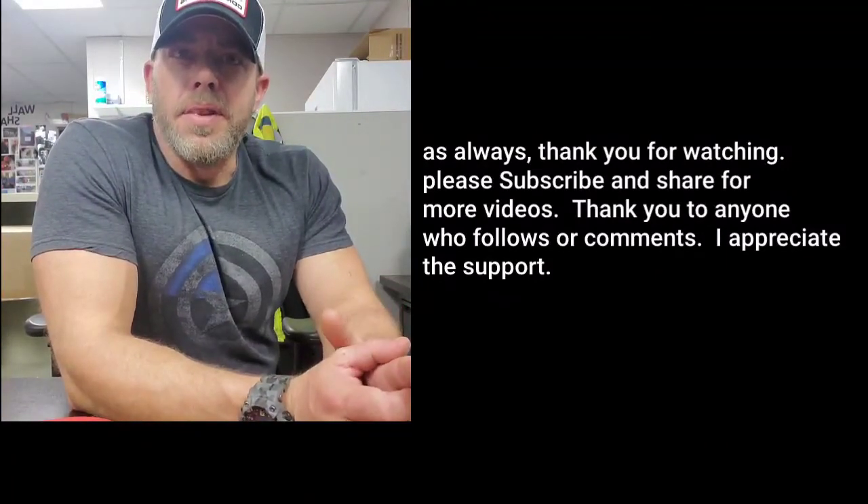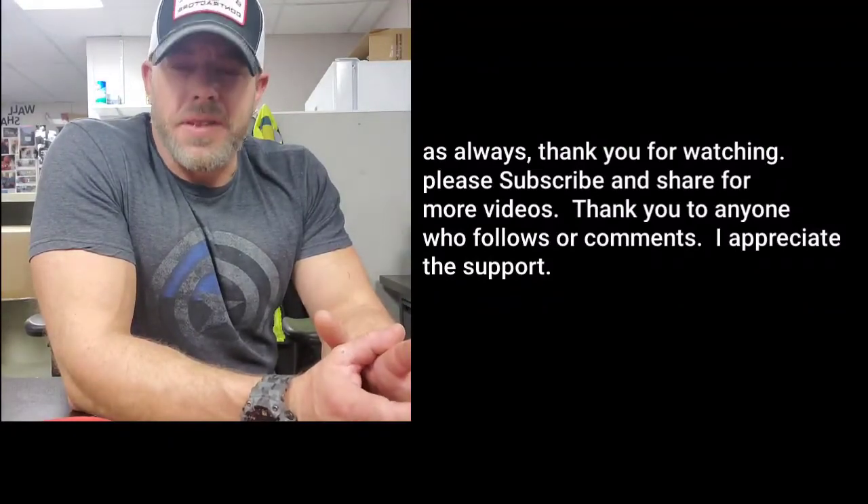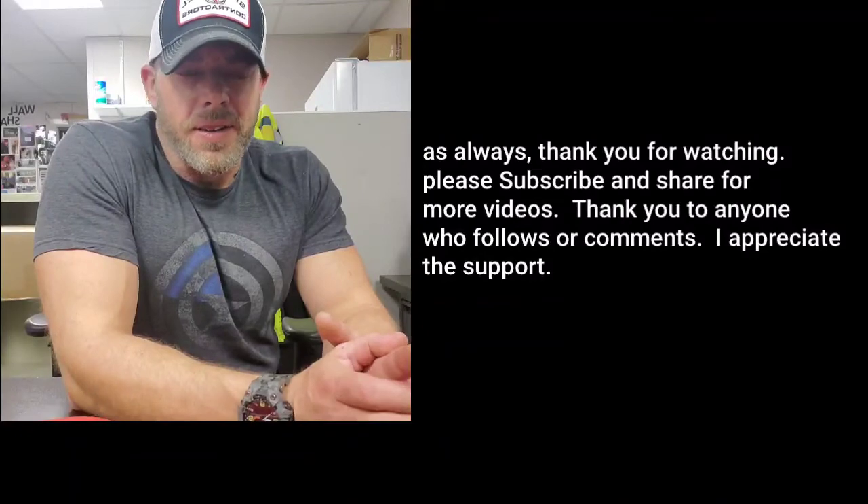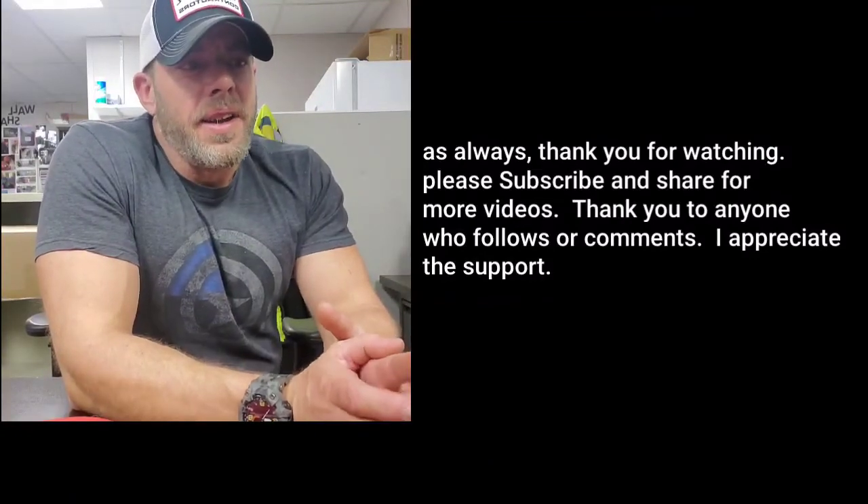That's kind of the main focus and goal of this channel. That's the message I want to put out there. Up to this point I've just done basic training videos, but I'd like to maybe dip into philosophy a little bit — see where that takes us. You never know. Thanks for watching, guys. Hit that subscribe button.